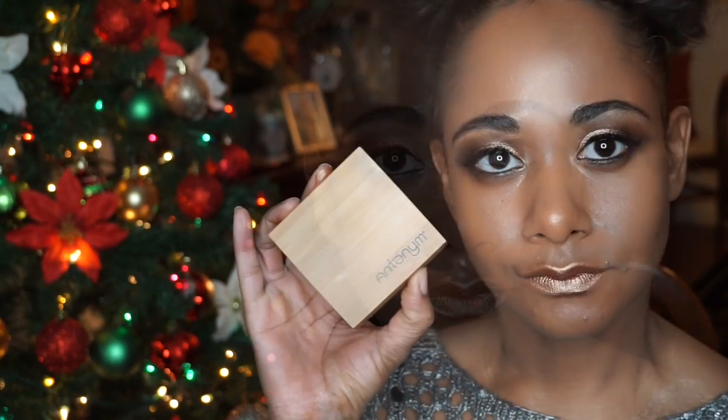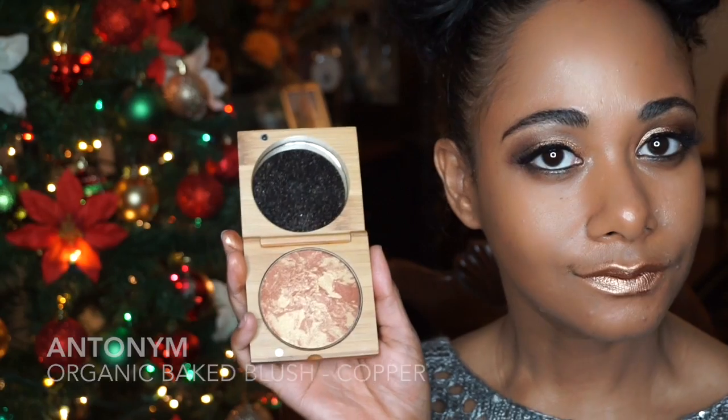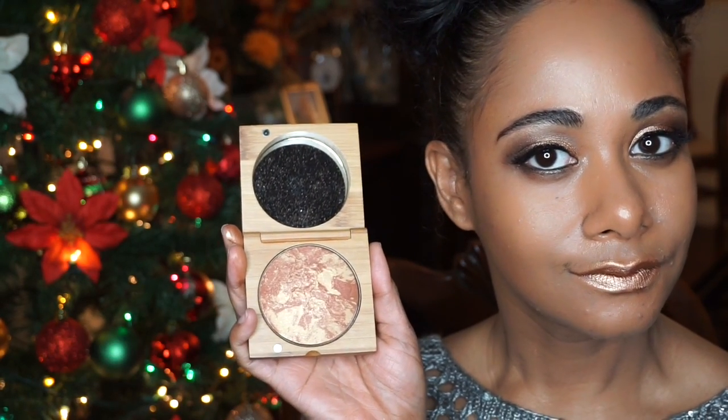I made a mistake by adding the copper powder to my cupid's bow — I would suggest you skip this step. I was unaware of how messy my lips looked after adding the copper color to my cupid's bow. If you look at it, it turned out pretty messy. I made a mistake. Anyways, moving on.